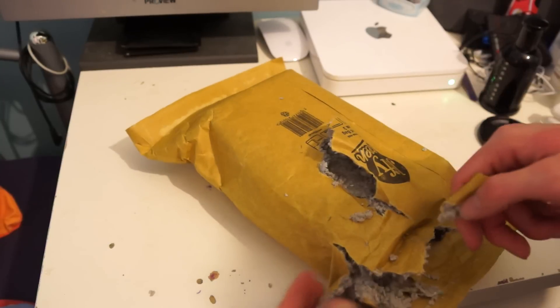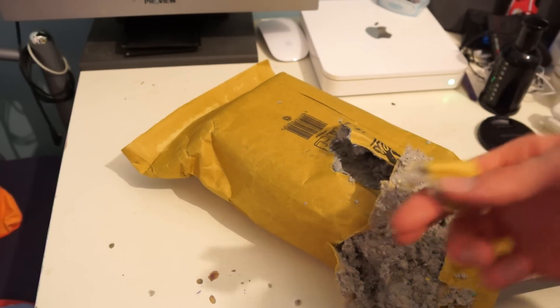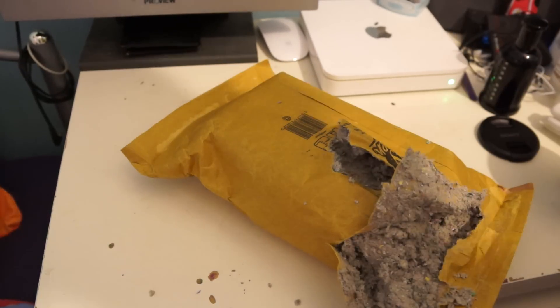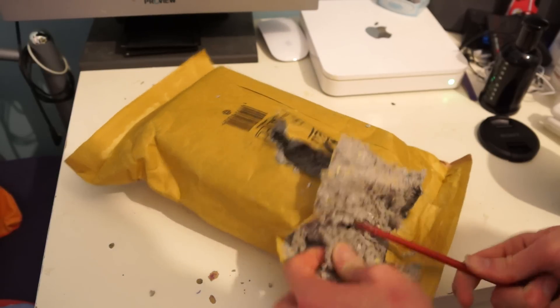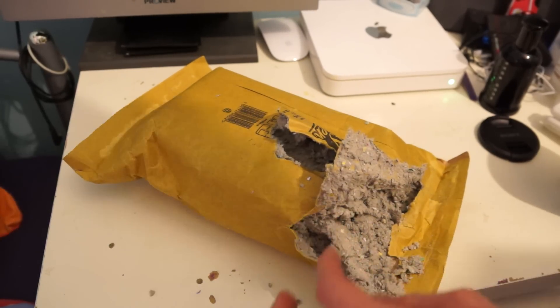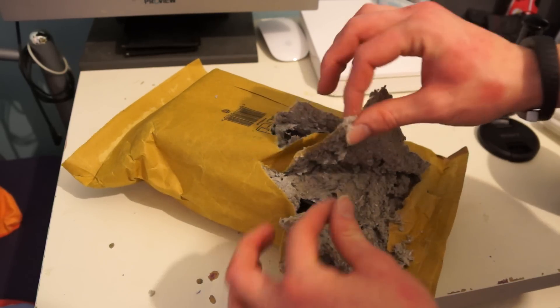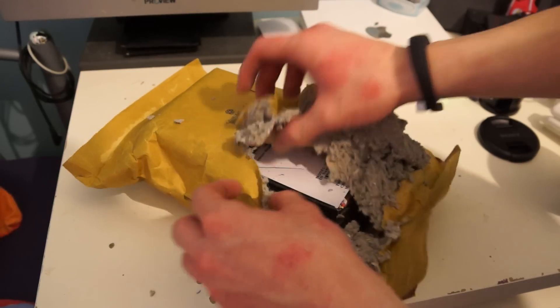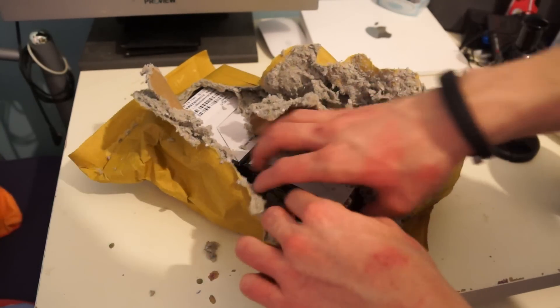Oh my god guys, what the hell is this stuff inside it? That is horrible — that's gonna be bad for my breathing. I'm going to put a complaint into the people that manufacture these jiffy bags, because that's just absolutely shocking.